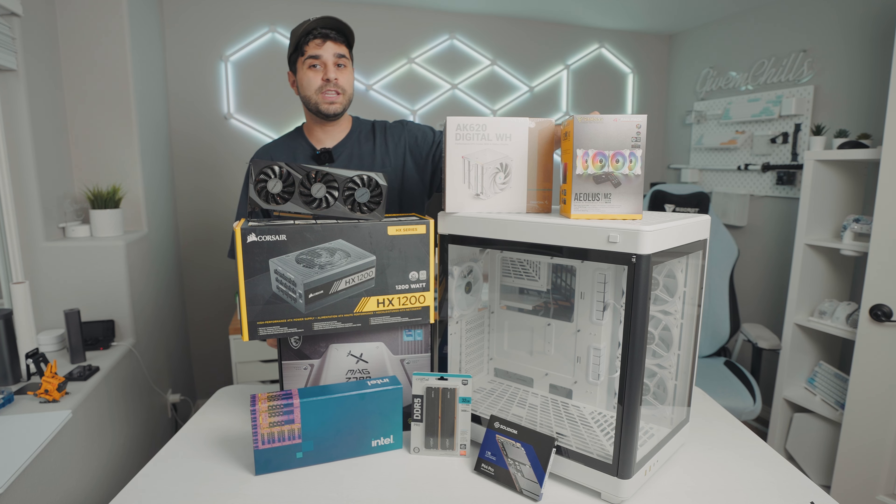Now let me introduce you to the rest of the parts. For the power supply and the GPU, we're going to be reusing the ones from the old PC. This is an RTX 3070, which is plenty of power for what he needs, and he had a 1200-watt power supply — a great power supply — so we're not going to be upgrading those two parts.